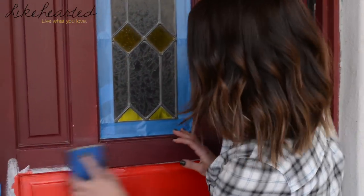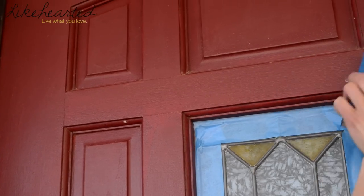Once everything is taped off, the next step is to sand the door. It's really good to take off any of that finish from the previous paint job. I'm using a sand block with at least 180 grit — you can also use an electric sander. Sanding is really going to help make the primer stick. After sanding, take a rag and wipe down any dust or dirt that remains on the door before adding primer.